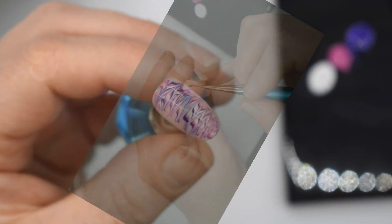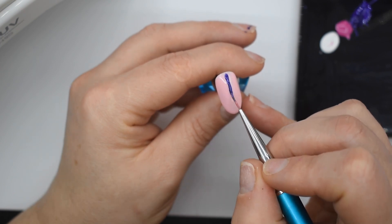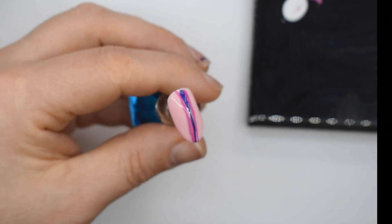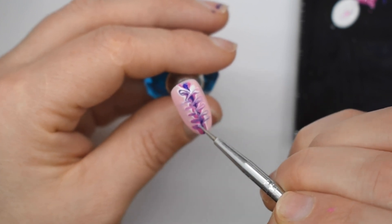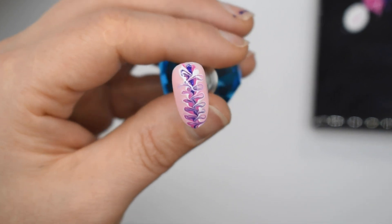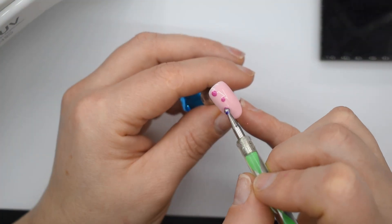This next one is pretty much the same kind of design but in a different pattern — I'm doing this kind of bow-shaped pattern. I don't actually like this one very much, but maybe I could work with it. Maybe it's just the amount of polish I used or something.